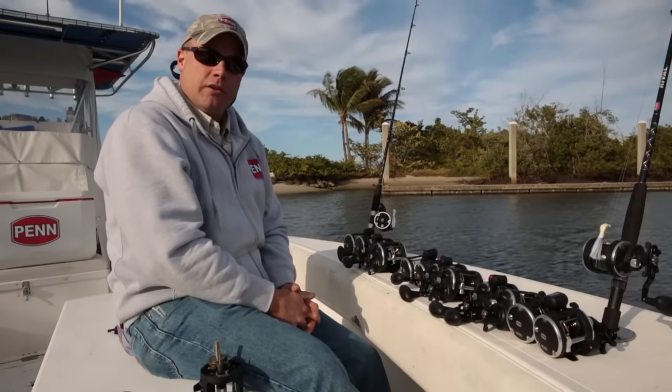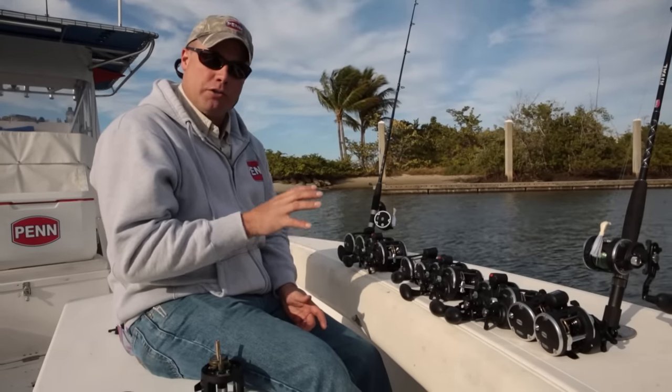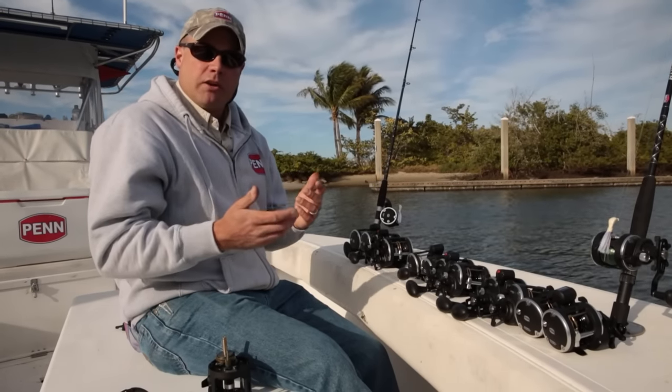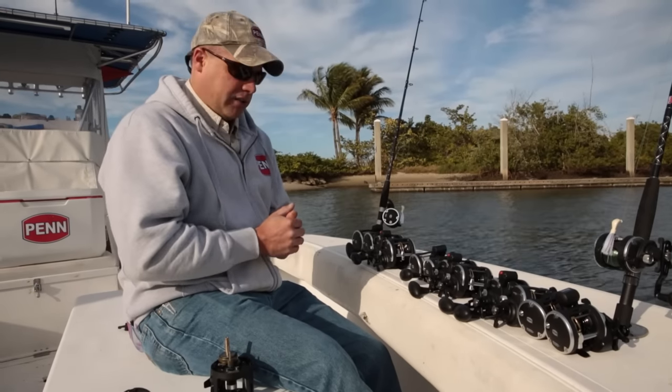Hi, Mike Rice, Penn Brand Manager here to tell you today about a new product introduction that's going to be available fall 2016. This is the Rival conventional reel. It's going to anchor our entry-level price point at around $50 retail, and again it's going to be available fall 2016.